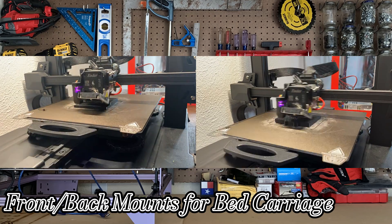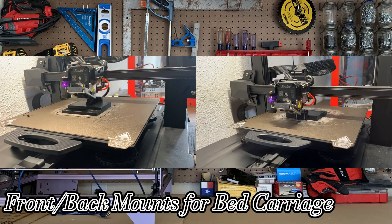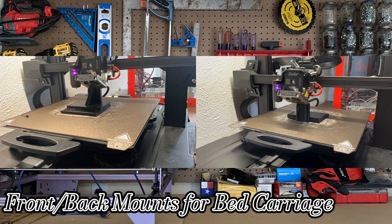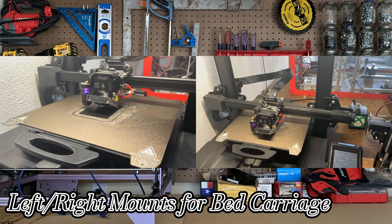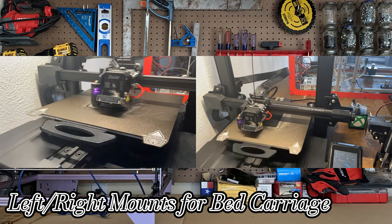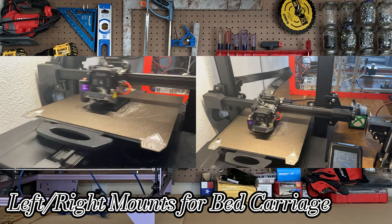The next step would be to use our 3D printers to produce the mounts that I would need to connect to the bed carriage. It's not lost on me — I do see the irony here using a 3D printer to build a 3D printer, but come on, you gotta stick to what you know. Our new redesign required 4 mounts — a front, back, left, and right — that would connect to the bed carriage by using an M3 screw and nut.